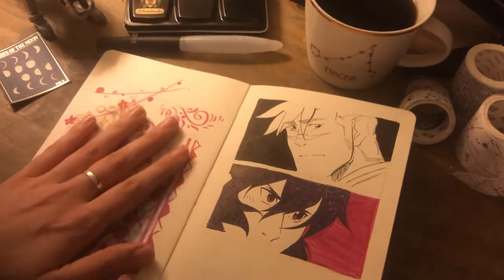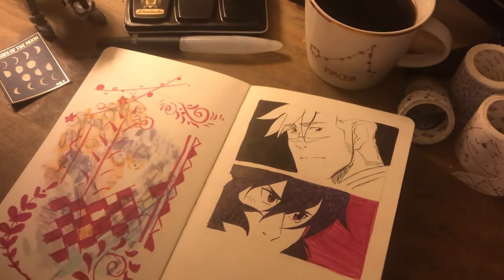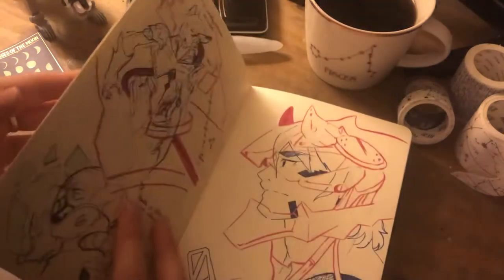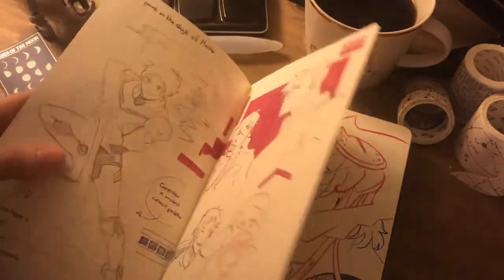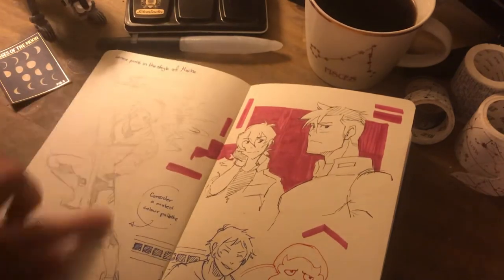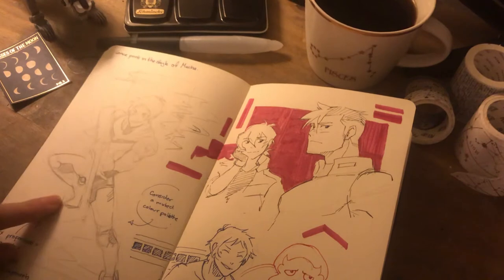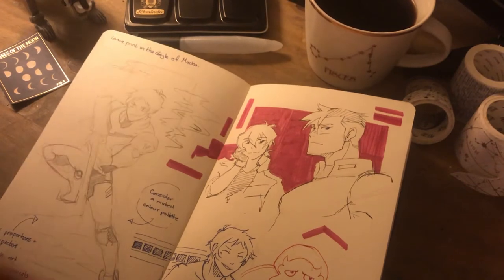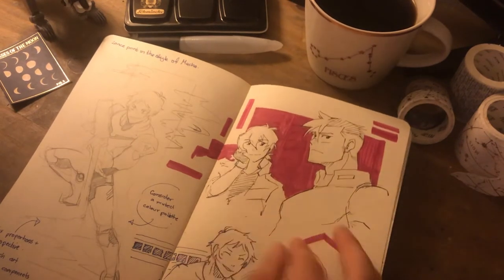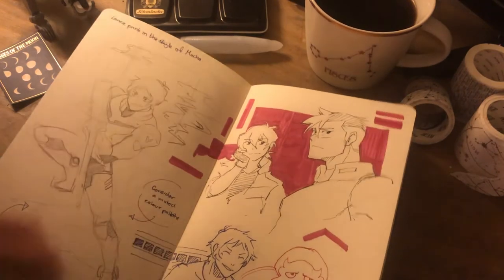That's a random doodling. Shiro and Keith — just trying to get more into inking and line work. So there's a random idea for a Lance print which I vetoed pretty quickly in favour of one that's coming up that I still need to finish. Some Sheath and some happy Lance and a very bemused Plaxum.